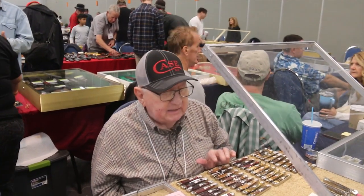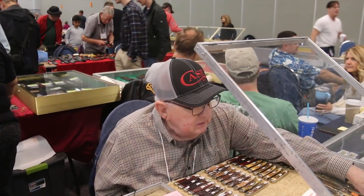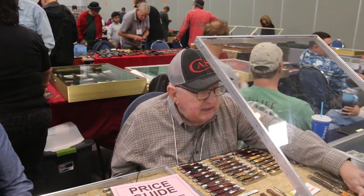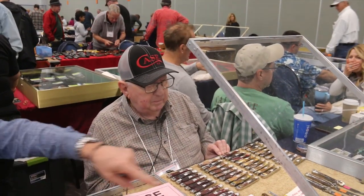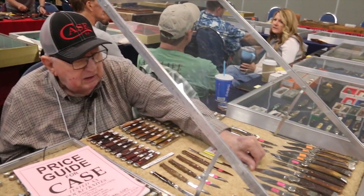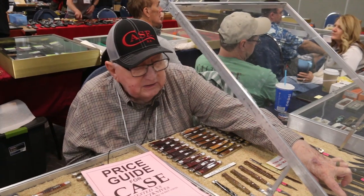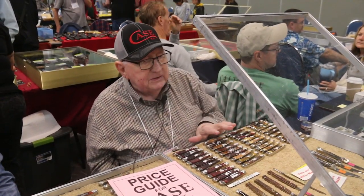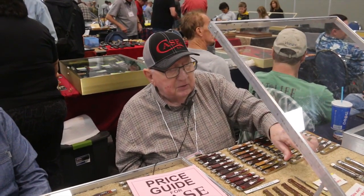The only ones made in stag that I know of are the big lever and the small lever. These are all stag. These are bone or stag. This was a big 72 — a 61-72. They made a stag 51-72, but I sold all the stags. I've got one green bone left.